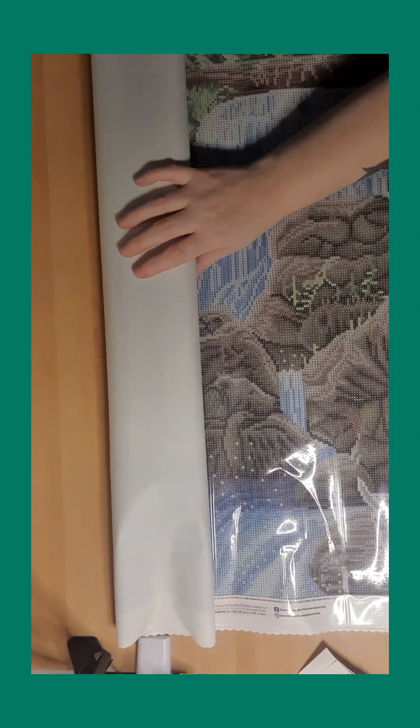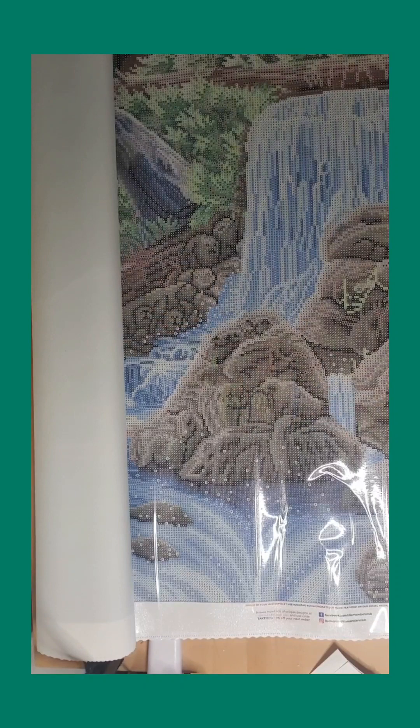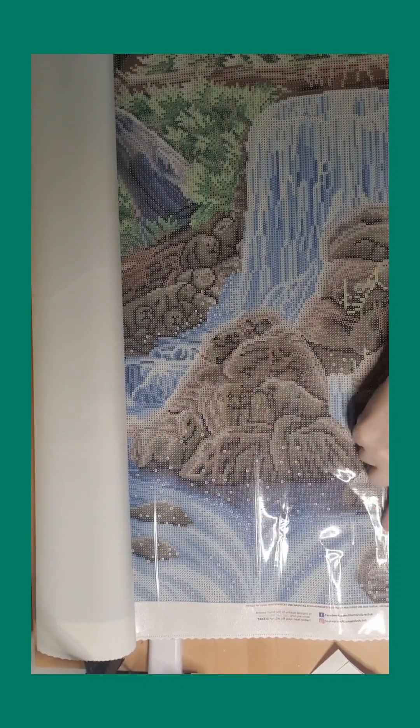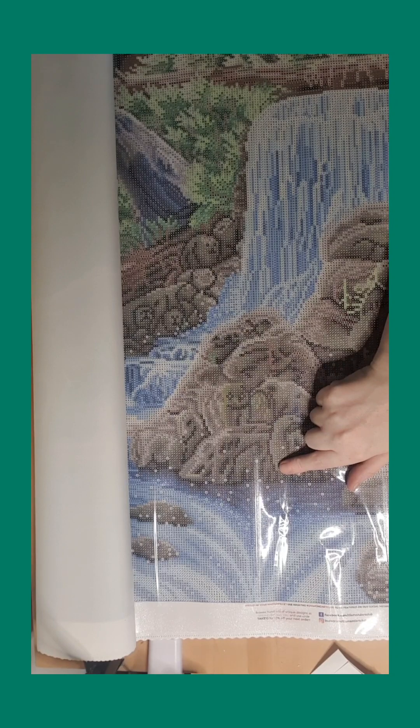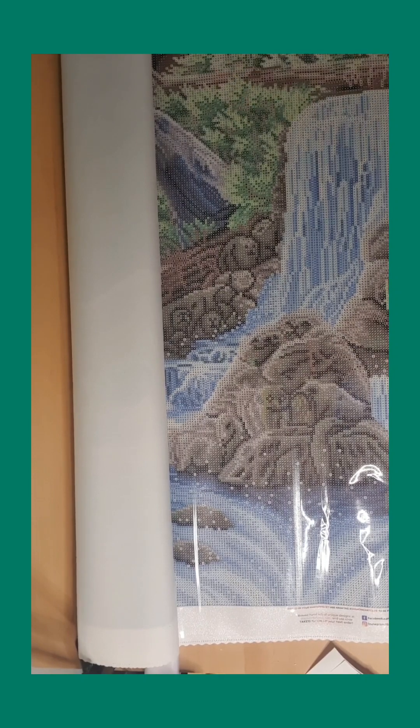We have a big waterfall. I forgot the AB! Some green, some white in the wolf, brown here — it was like four ABs. I was so excited to open this painting because it's so beautiful that I forgot the ABs. So all the white spots around here are the white AB, and here is also white AB. There are plenty — all the light green like this is going to be the green AB.